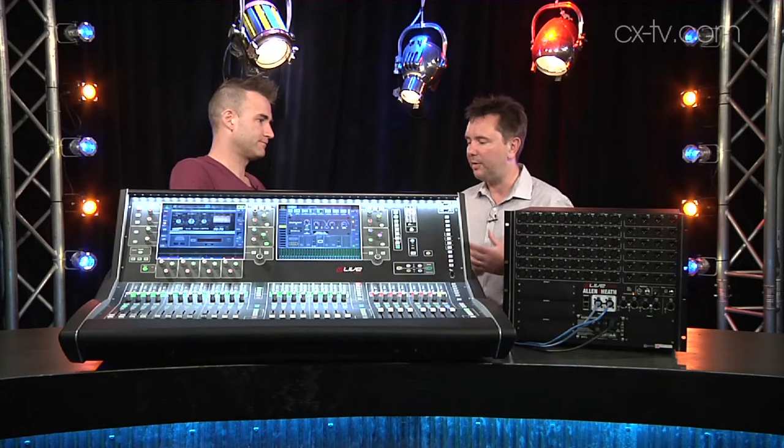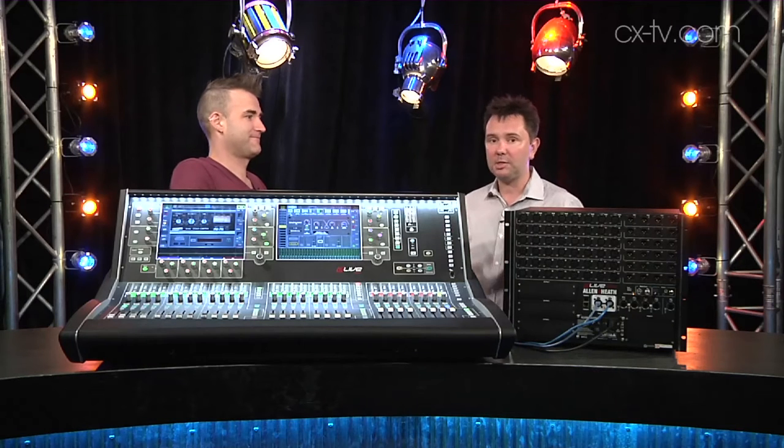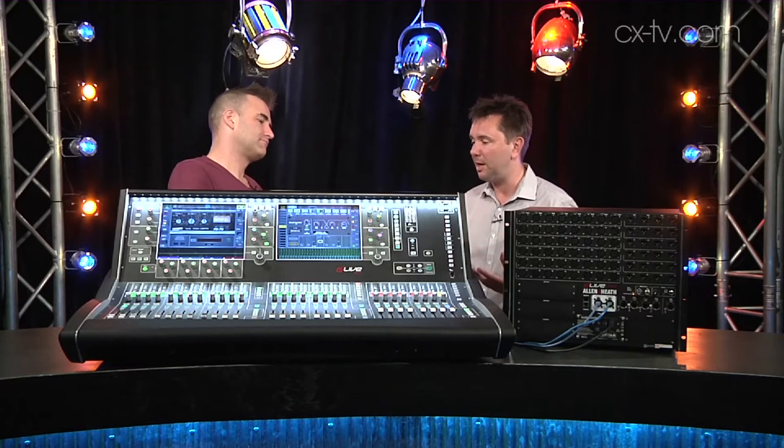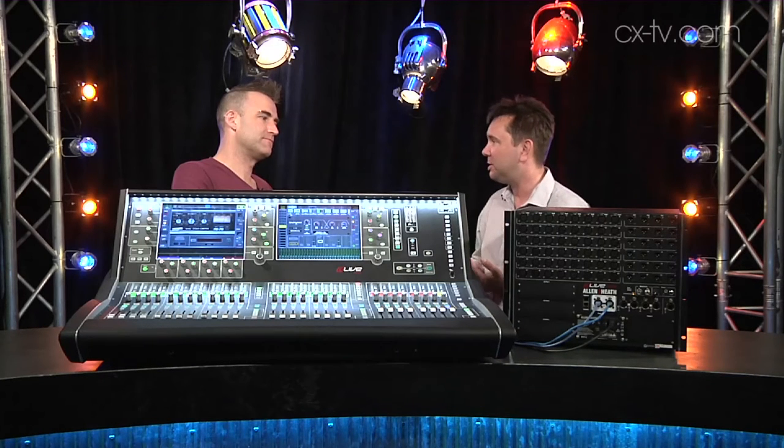That's the kind of thing that elevates the D-Live into an extremely high level of professional. Pretty pro, isn't it? Very pro. I mean, hot-swappable power supplies, dual redundant everything, and 64 mix buses — and I think that's one of the key things about this product.